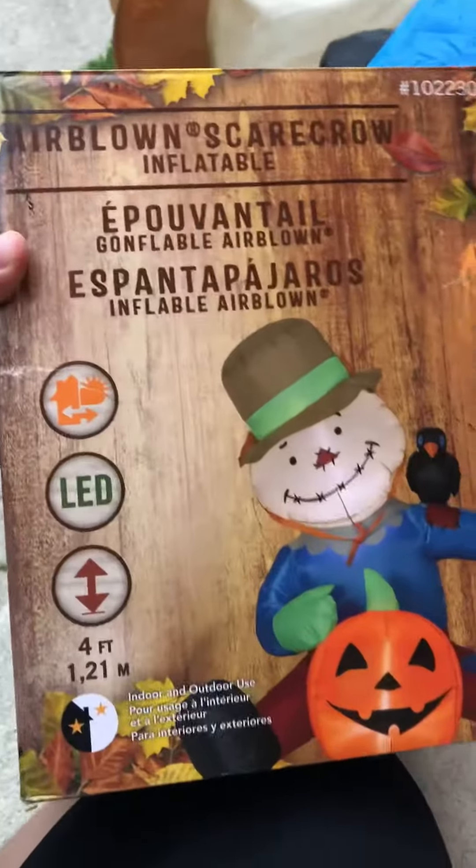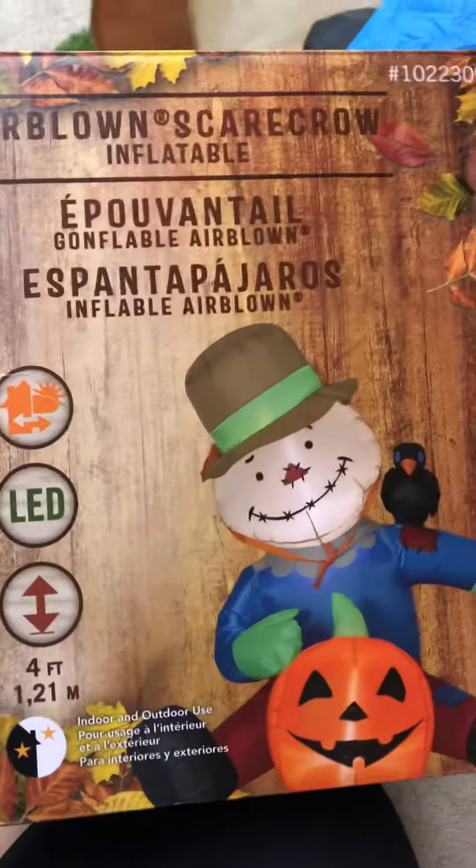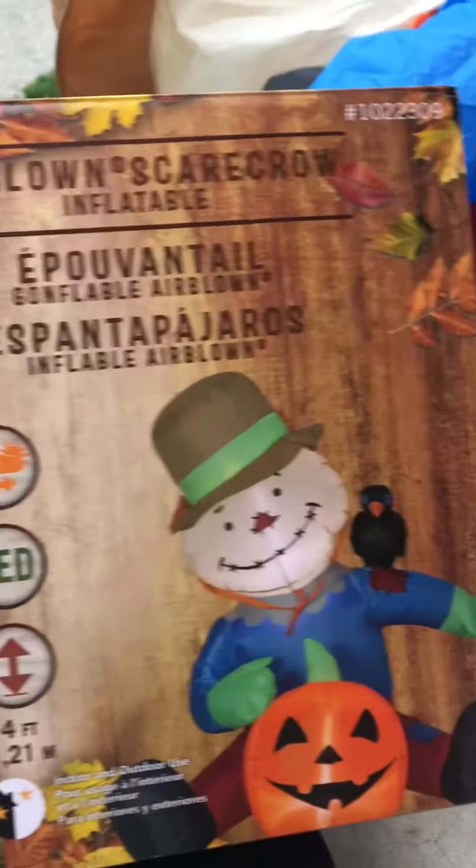Today I went to my local Lowe's and got this four-foot inflatable scarecrow with a crown of shoulder and jack-o'-lantern. It was about $35. Here he is.